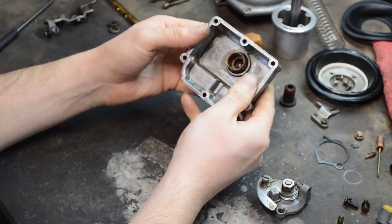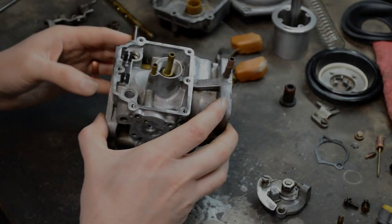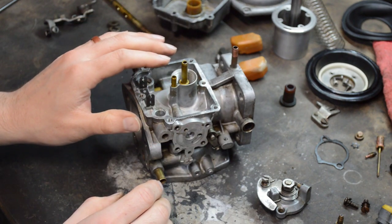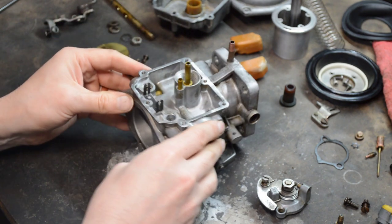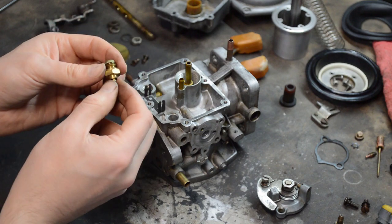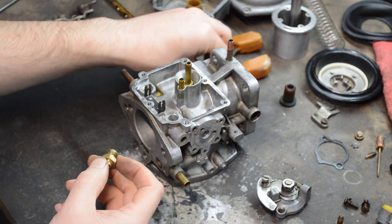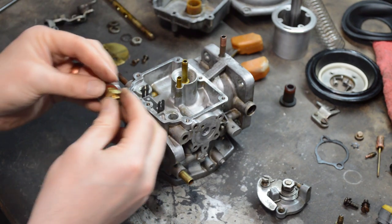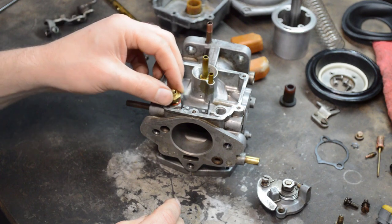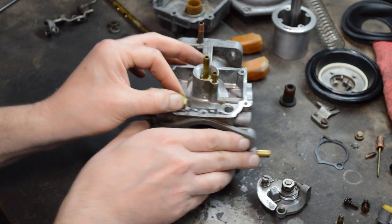Twist it a little bit just to make sure it's seated properly and you should have a non-leaking float bowl. Let's go back in the opposite direction that we started. There are some delicate bits down here so I like to get the float bowl in place first. Here's the needle valve — if this is stuck it's going to either let in too much fuel or not enough. Replace the bits on the bottom so it seals properly; you don't want a fuel leak there as it'll throw your mixture off.